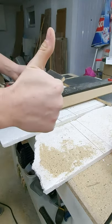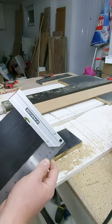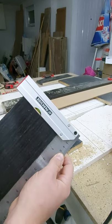There you have it. In case you are wondering, it lines up perfectly.